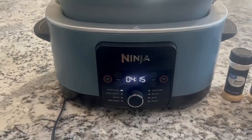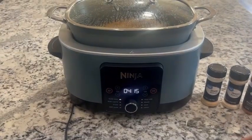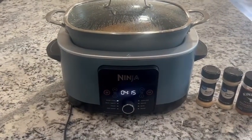It has a high and low setting, and then once you choose that, it chooses the time and temp for you. Today, we will be cooking it on high.